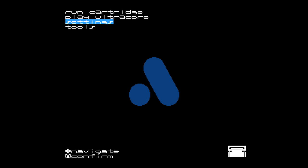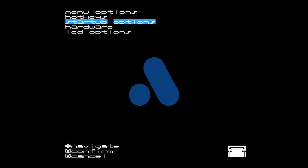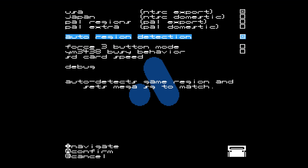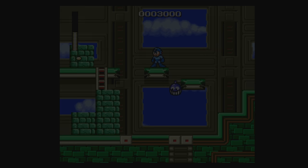To make sure that you can play imports, go into Settings, then System, then Hardware, and make sure auto region detection is on. I'm in the US, so NTSC is checked as well. I'm running Fatal Fury on a Sega Mega Drive cartridge — no problem, boots right up. Really excited to have this work.